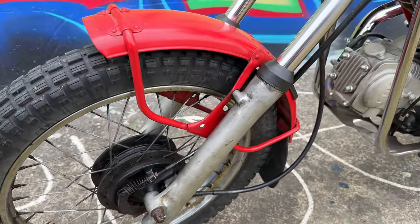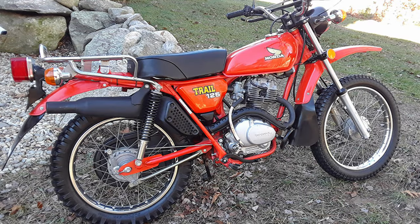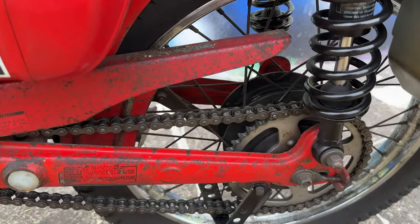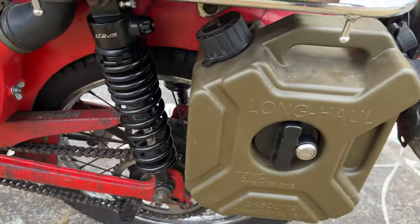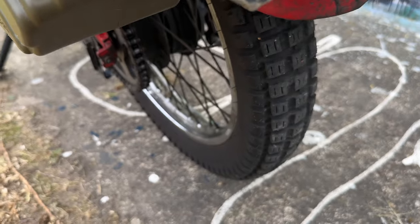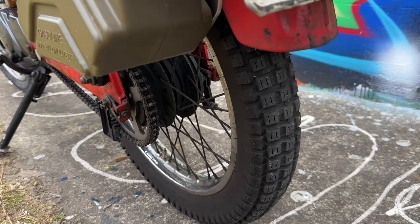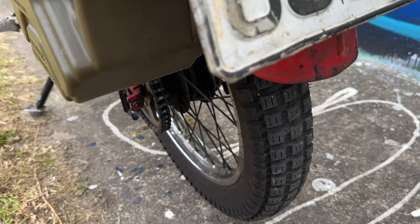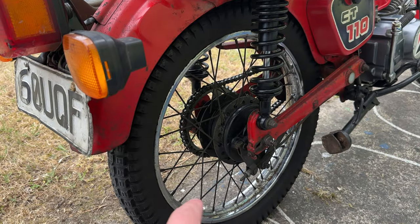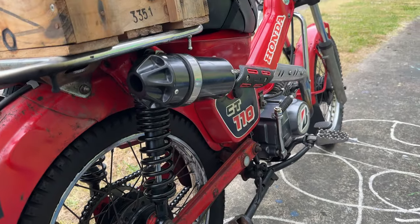Drum brakes on the front, and these forks are actually from a CT125 — not the modern CT125, but the older farm bike. On the rear, once again we've got a 17-inch, this time a Shinko SR241. I love this tyre tread pattern — they're really aggressive and grippy but once they wear down they're just good for a skid. 275 by 17 SR241 Shinko. There's also a drum brake on the rear as well.